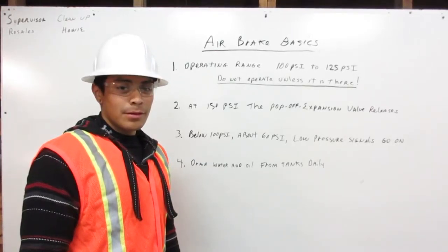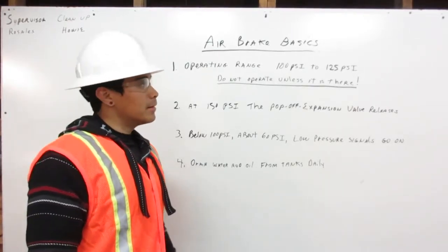I'm Eric Morales, Heavy Equipment Operator, and today I'll be explaining to you air brake basics.